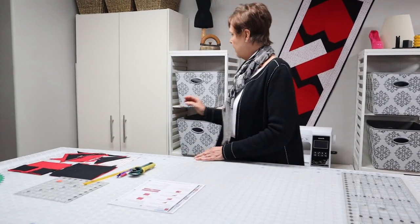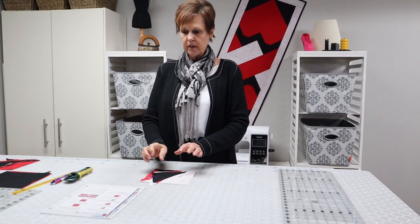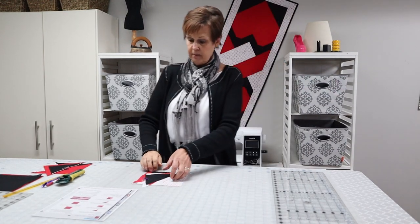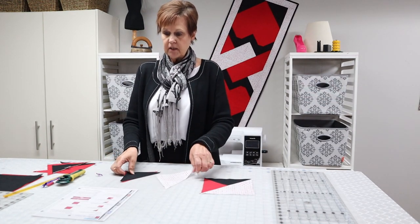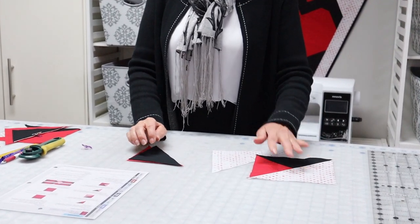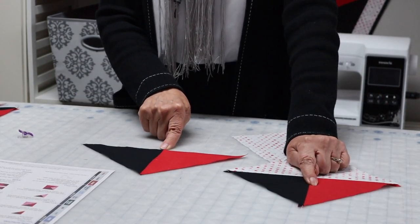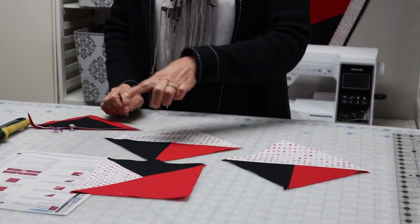We're going to start with making the pieces we need for the knot. They do have two different color ways for it. One block is done with your light background on the edge and the other block is done with your dark background. So we need to make two lights and two darks. I've already made one up, but we're going to actually sew one together at the sewing machine. We're going to join our two half square triangles and then add the larger half square triangle to make this quarter square triangle. We'll do the same thing with the other color way, just turning our colors around.